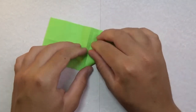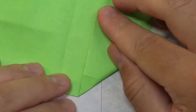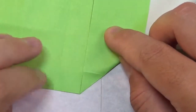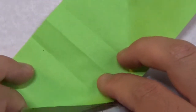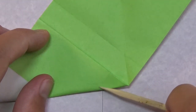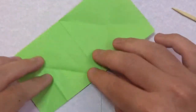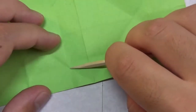Now take this edge and fold it to the middle crease, but don't fold all the way across — just fold on this segment, from this crease to here. Repeat on this side: take this edge and fold it to the middle, just from this crease to here. Now repeat on the other side as well.